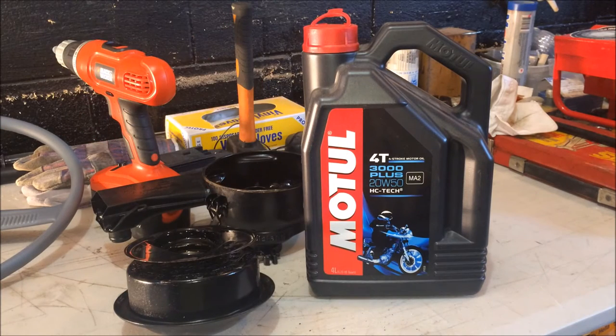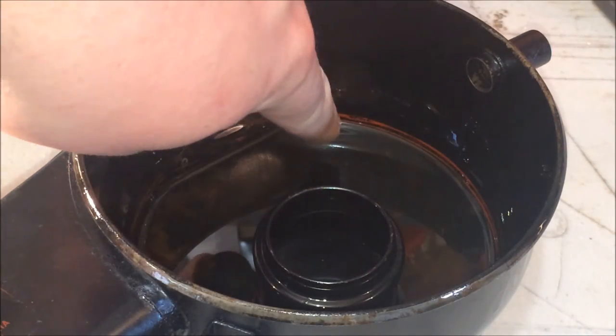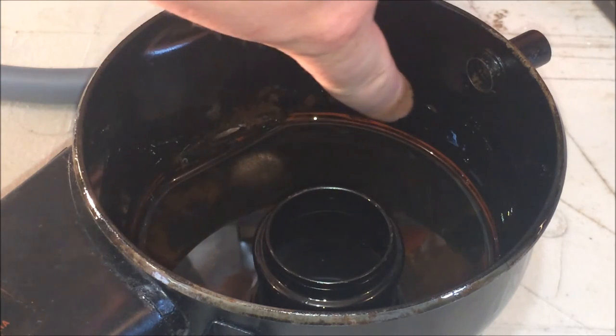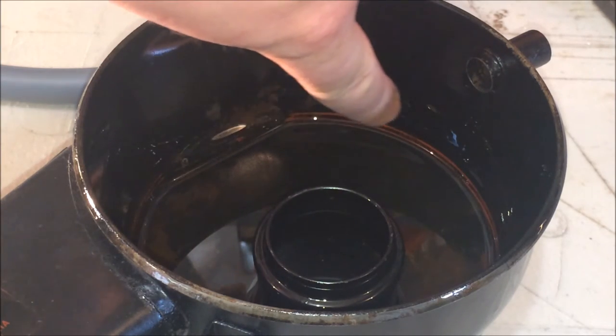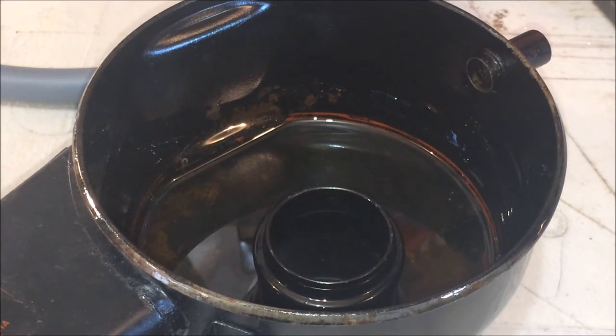Always remember that you use the same oil in the oil bath as you do in your engine. Now that you've cleaned both components, we can top it up. As you can see there's an orange line that shows us where our oil level should be, so top it up to the top of the orange line.